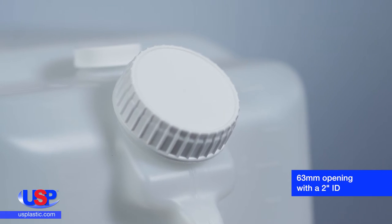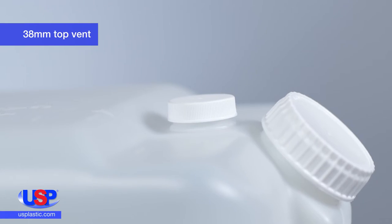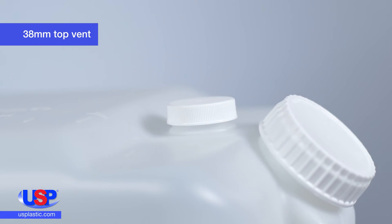The angled front opening makes filling quick and safe, even when working with chemicals. The top vent accepts ¾-inch tubing, providing another way to safely fill the container.